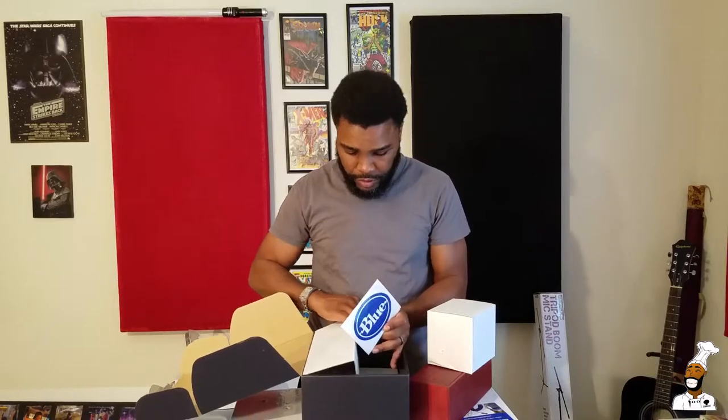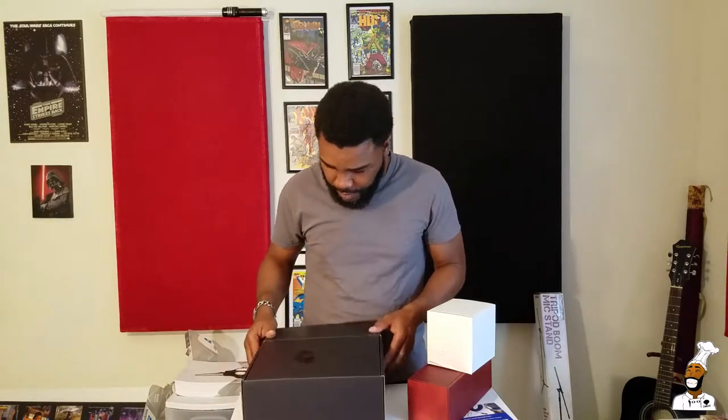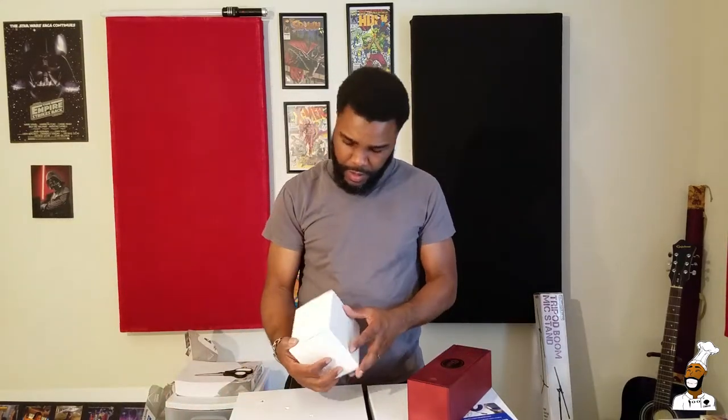And a sticker! I'm going to start using these stickers. I get a lot of nice little stickers with stuff I purchase and I never use them — but that's a pretty cool Blue Baby sticker. Let's see here.